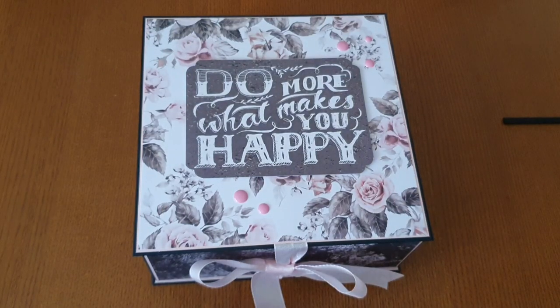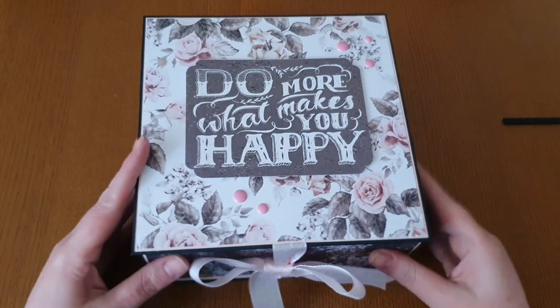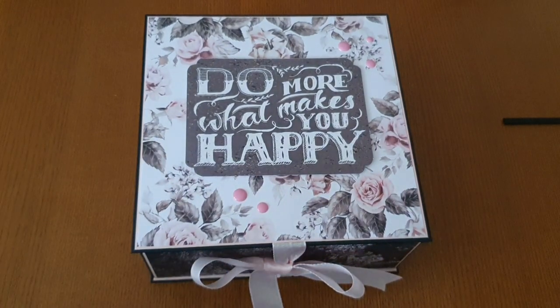Hi everybody, Steph here and welcome back to the channel. Today I am back. I know I said I was going to be back ages ago, but life got in the way — work — I'm okay, everybody's okay, but I've just had a lot of things going on and to be honest I've lost my way a little bit with my crafting.